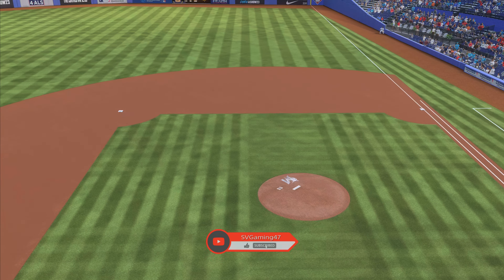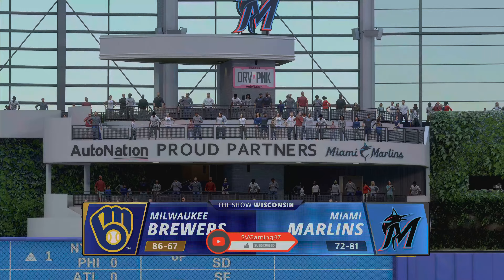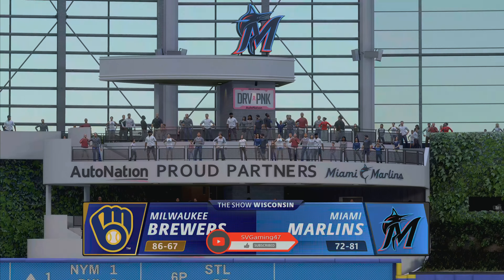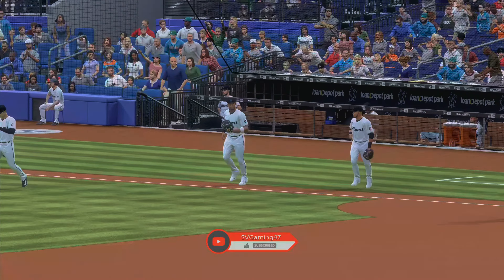Welcome into the ballpark, happy to have you with us. We bring you Friday baseball on the show — it's the Milwaukee Brewers taking on the Miami Marlins. Joined by my partner Chris Singleton, I'm John Shambi.